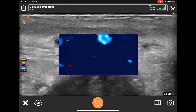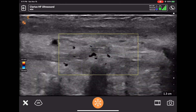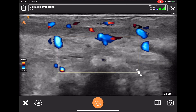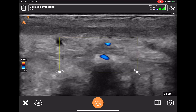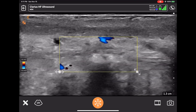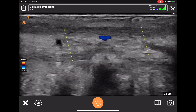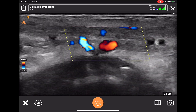Now I'm going to look at the color Doppler, which is looking at the vessels. What you see is a color box, and you can change the size of the color box by putting your finger on the edges. You want to have the box not too big but not too small. I just steered the color box — that way you can optimize the visualization of the vessels.